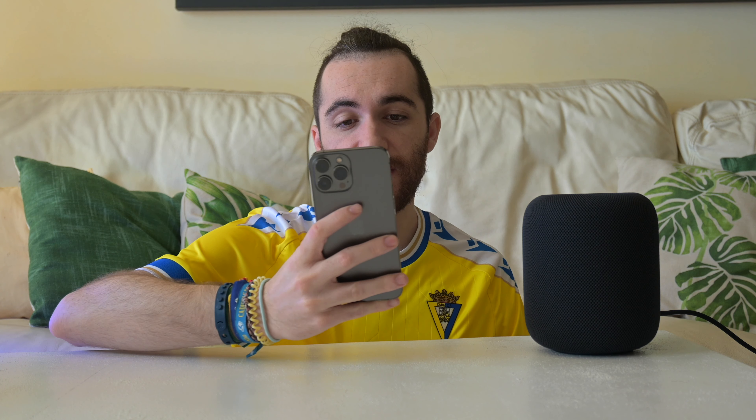Meanwhile, some more about the hardware: this one actually has less sound hardware than the original. The original had a woofer and six tweeters — this one has four. The original had a six-array microphone to pick up your voice anywhere in the room — this one also has four. The original had an A8 chip, which was the same one as the iPhone 6 back in 2014. This one has an S7 chip, which is the same one as the Apple Watch Series 7.